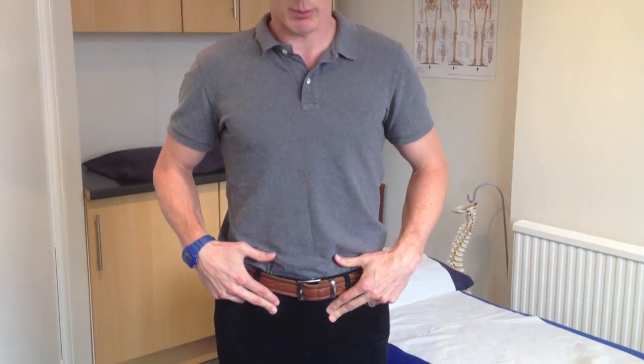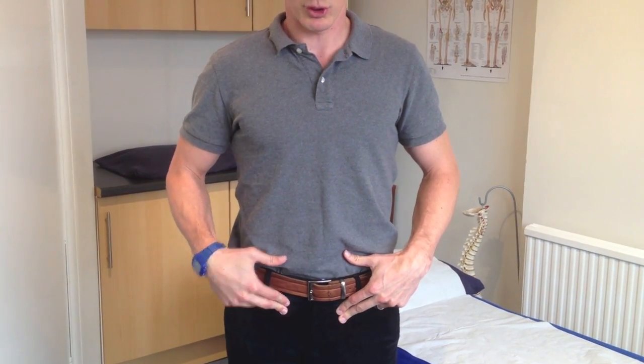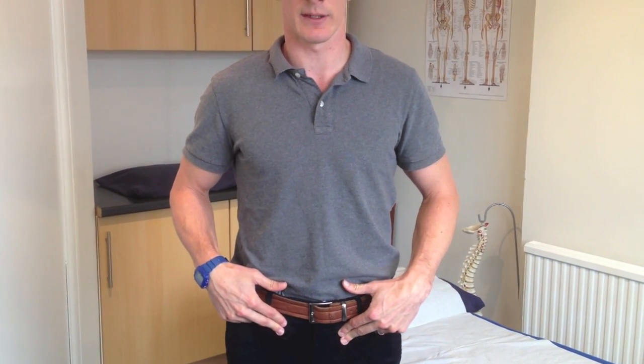Aim to pull on your pelvic floor muscles — these are the muscles you use to stop yourself going to the toilet. You should find that it contracts low down and goes firm underneath your fingers.